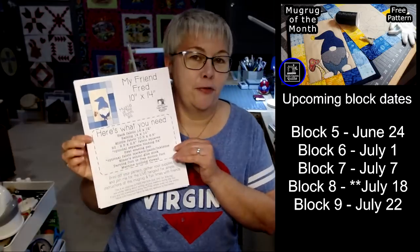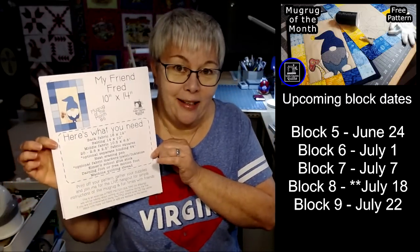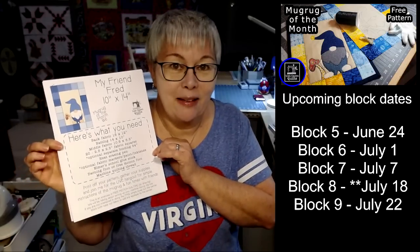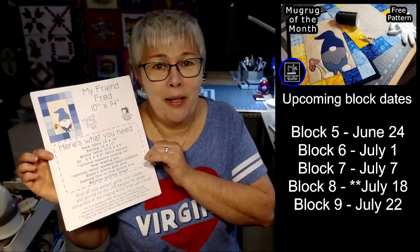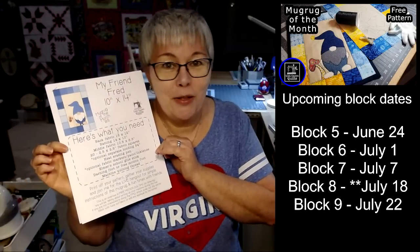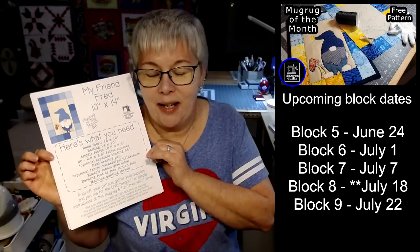Before I switch the screen, if you've already printed off the free PDF, you can jump down to the description box if you haven't gotten this. There's a link — you can print this off for free. It's going to tell you everything you need to make this mug rug. You can do this tons of different ways, but I'm going to show you two ways to do it. Tonight we're not doing the raw edge applique pieces, although I've already done one, and I'm going to show you that here in just a second.